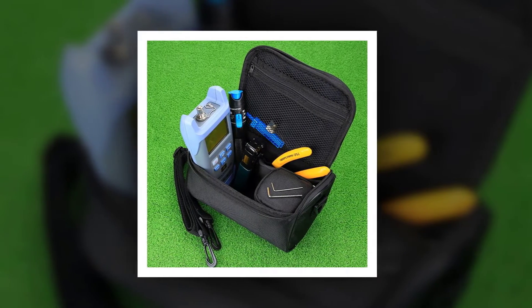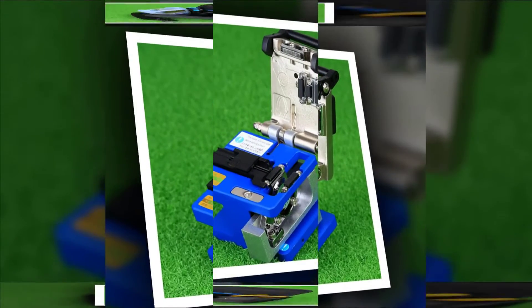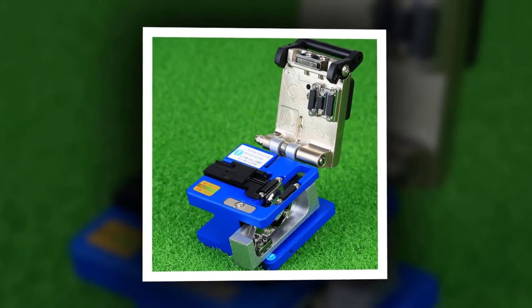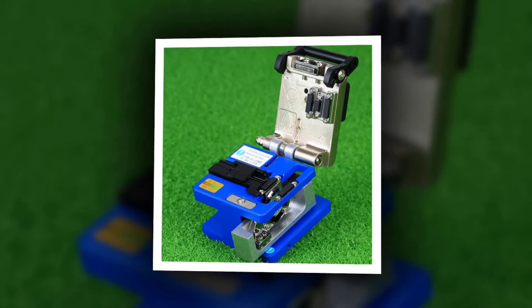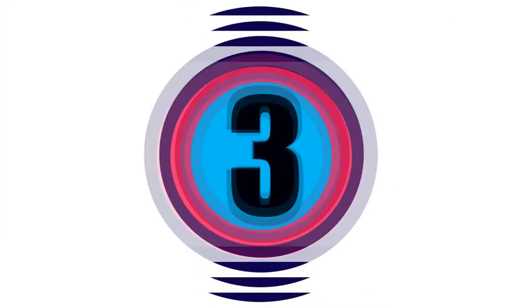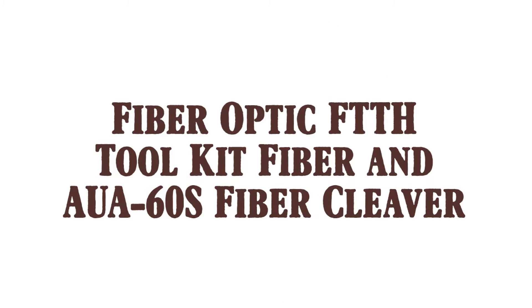Wavelength range: 800 to 1700 nanometers. Detector: InGaAs. Measurement range: dBm -70 to +10. Uncertainty: ±0.25%. Here is product number three: the fiber optic FTTH toolkit with the All-60S fiber cleaver.